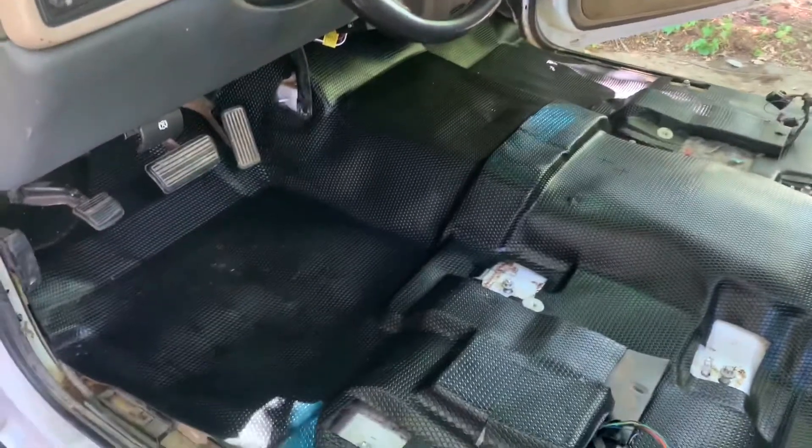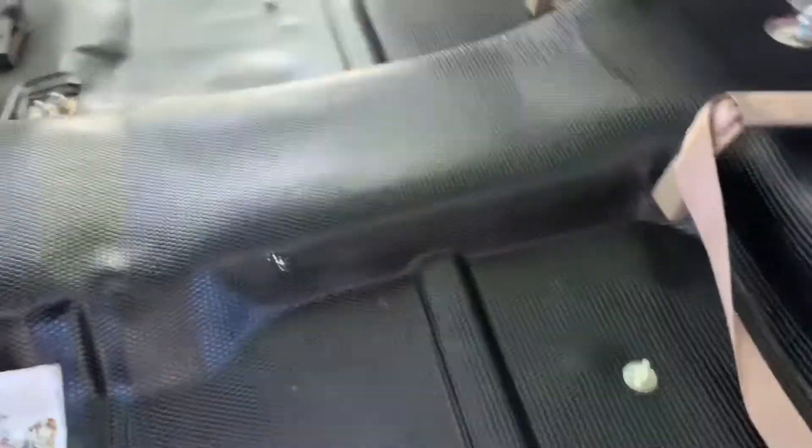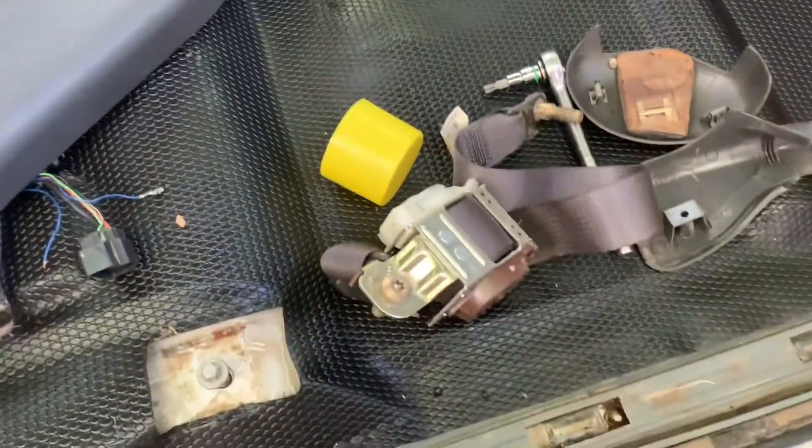I think this rubber mat will be a lot better than regular carpet for me. For you, maybe not - if you're wanting show quality, obviously go get a new mat. If you want rubber mat, get a new one. If you want carpet, get a new one - they're not expensive. I'm going to go work on putting the black panels back in and the seatbelts. I got the passenger side in and it looks really, really good. Now I'm going to show you how to do the seatbelts and this big pillar on the driver's side.